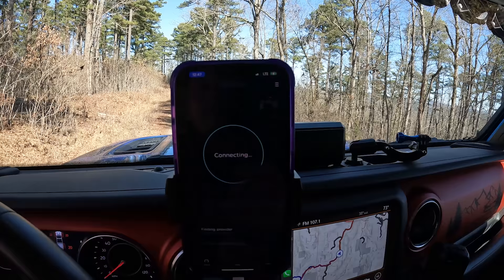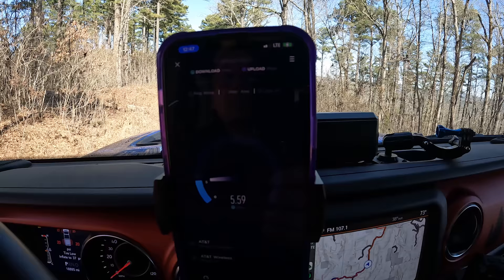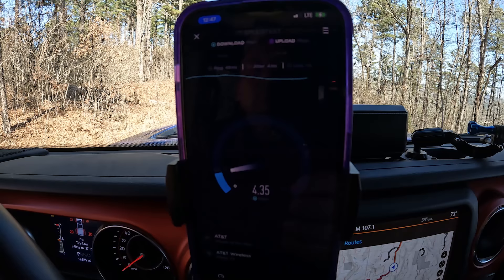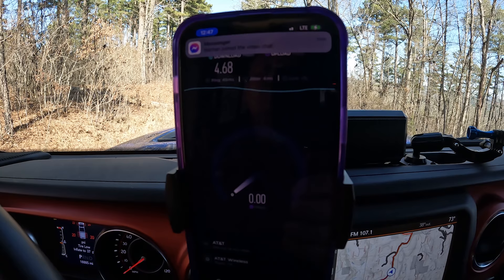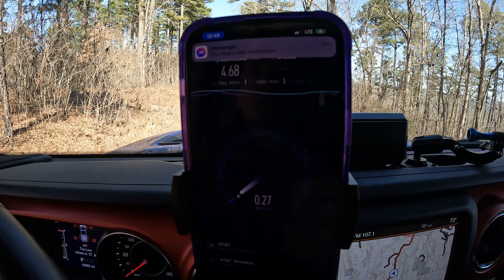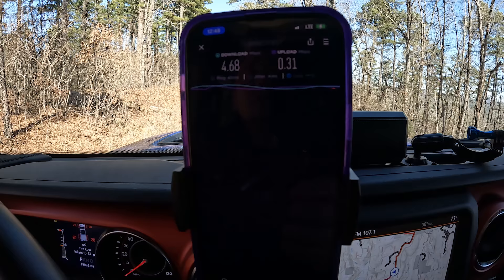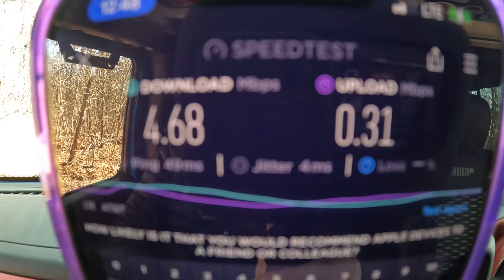Running the speed test with the booster on, I got 4.68 download and 0.31 upload — just a hair better. I'm not exactly overwhelmed by these results; I expected better. It did improve download performance, but I'll have to talk to them and see. They told me to test the phone down by the antenna to see if that does anything.